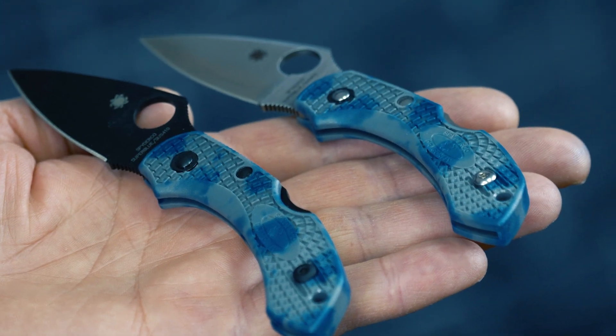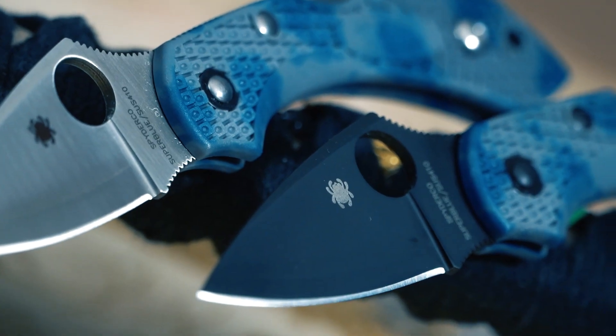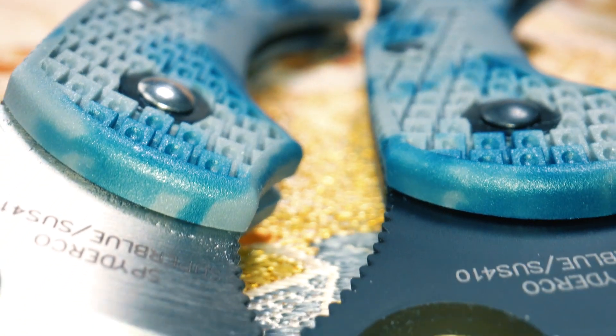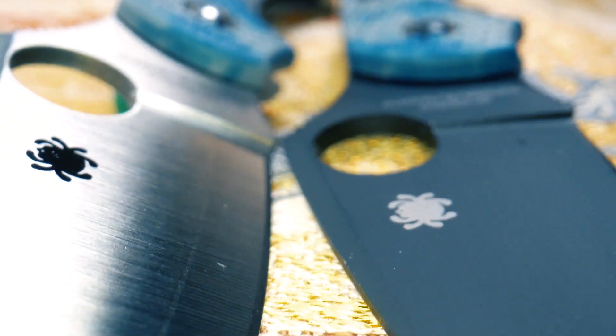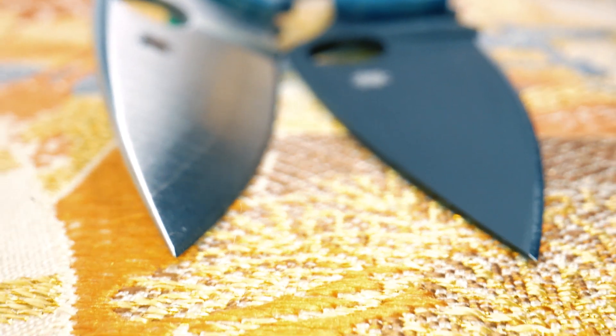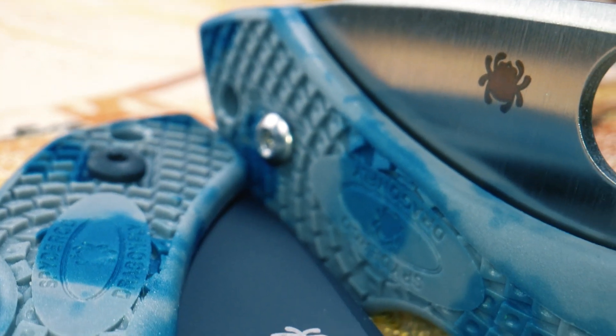Spyderco is proud to announce the release of two very special sprint run editions of our popular Dragonfly II lightweight. Both these limited edition knives showcase three-layer laminate blades that combine a core layer of ultra-sharp Aogami Super Blue tool steel with outer layers of SUS410 stainless steel.